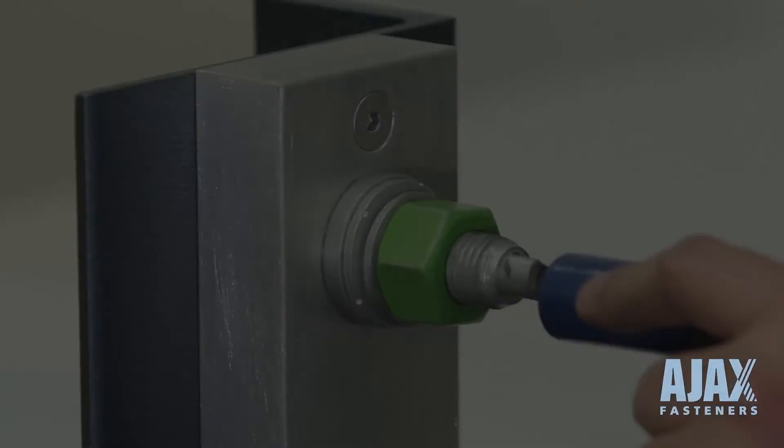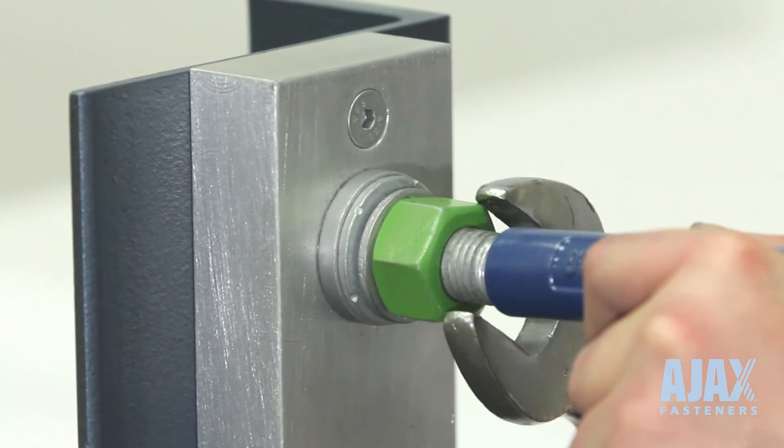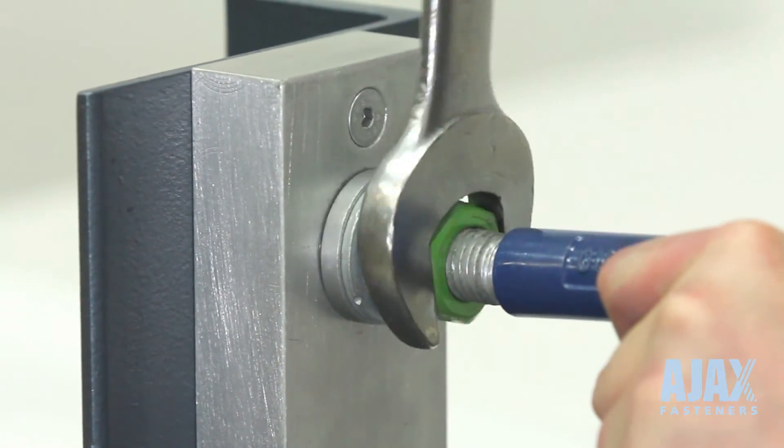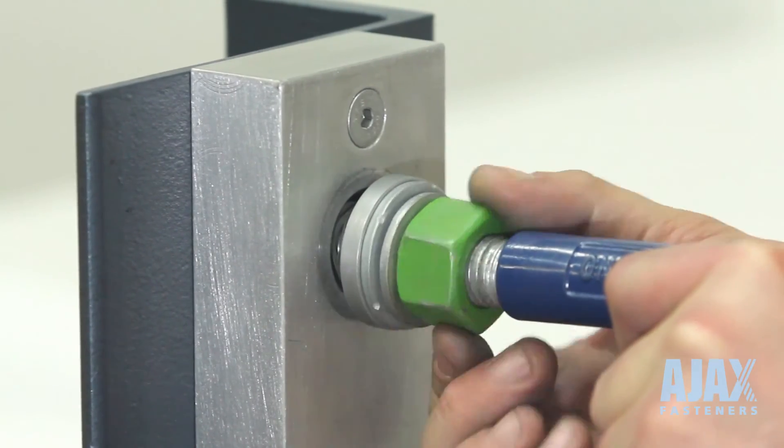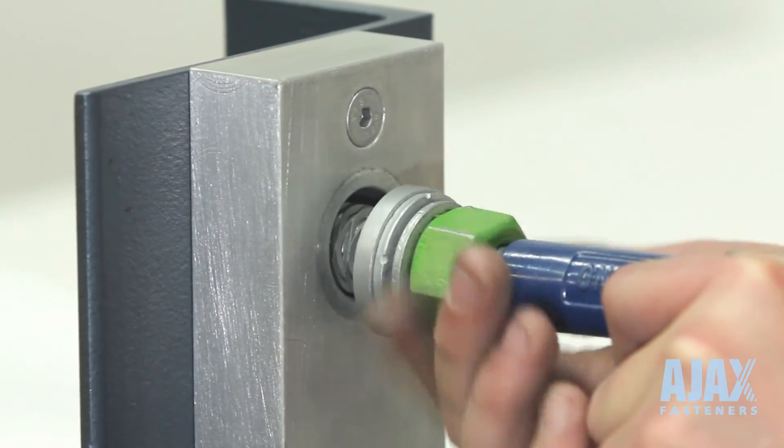To uninstall the OneSide, loosen the nut and remove the components, finally pushing the bolt through the hole. It is not recommended that the installation tip be used for these applications.